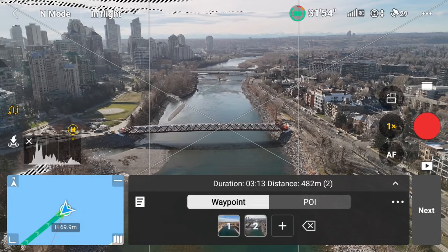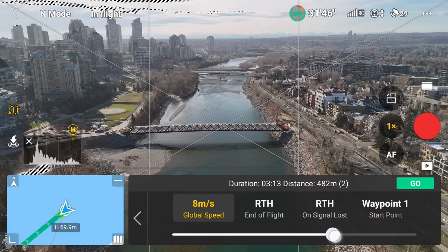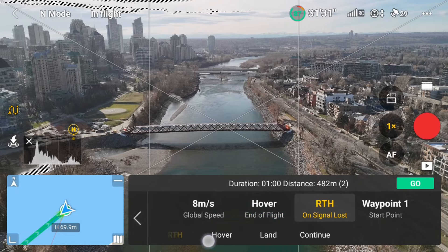The next thing I'll set up is my global settings. I can access those by tapping on the three dots. In here, I'll adjust the global speed, which is what I'll use for the mission — I'll try 8 meters per second, just so it's not going too fast for the rotation. I also want to set the end of flight to hover, and if for some reason I lose signal, I'll set the on signal loss to continue.